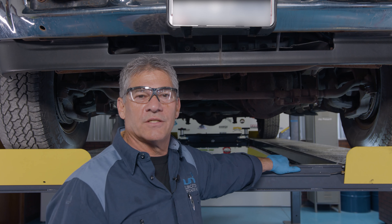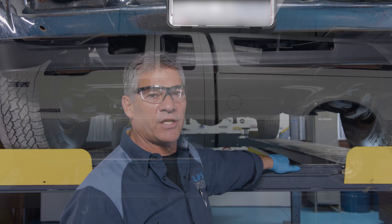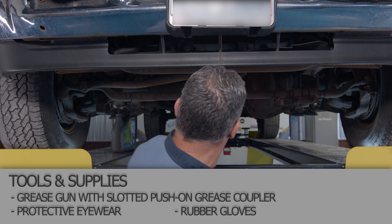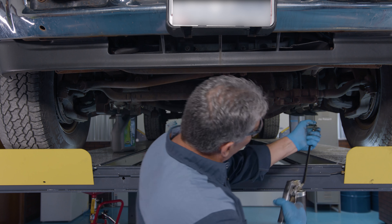Hi, I'm Tom from LSI Garage. Today we have a 2004 F-250 Ford in the shop. I want to show you how to grease the suspension on it. This truck has lower ball joint grease zerks on each side, outer tie rod ends, and the drag link that has grease zerks on each end of it. We'll do the driver's side first.